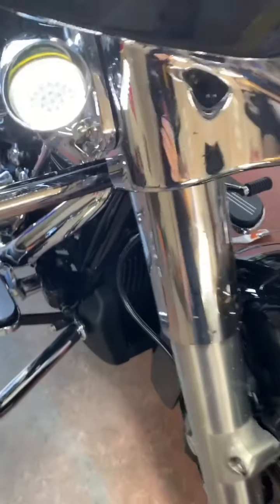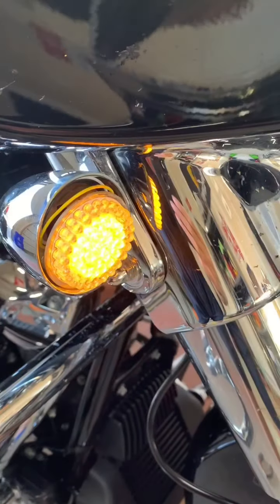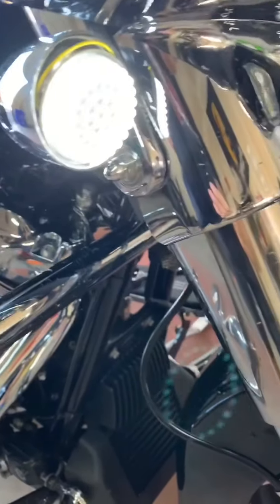And there you go — it lit up. It's just a little ring there. If you hit the signal, it turns to amber for your running light. When you turn the signal back off, it goes back to a nice white ring.